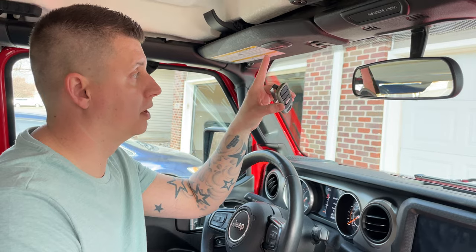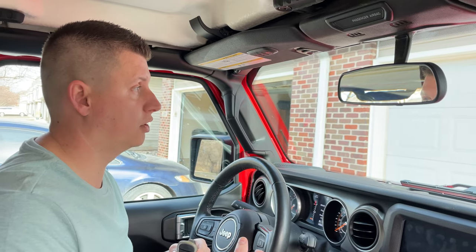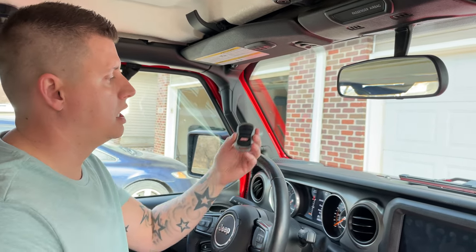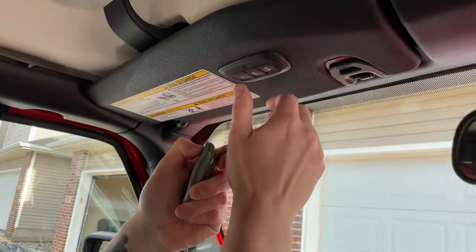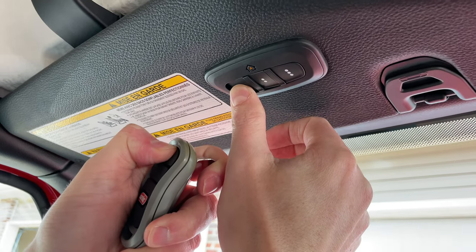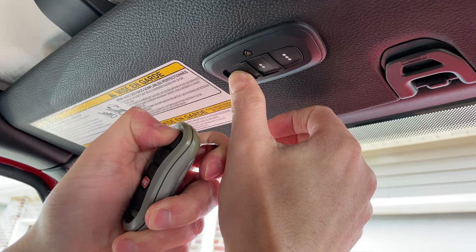There you go — now it's cleared. The next step is programming the garage door opener to the button. If you have an old-style garage without the rolling code, this should be the last step. If you have a newer style with rolling code, there's one more step after this, so keep watching. First, press down the button on your garage door opener and press this button. Your garage door may open — we're just waiting for this light up here to flash rapidly so we know it took it. There it is.